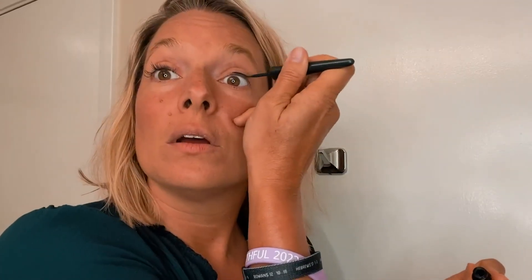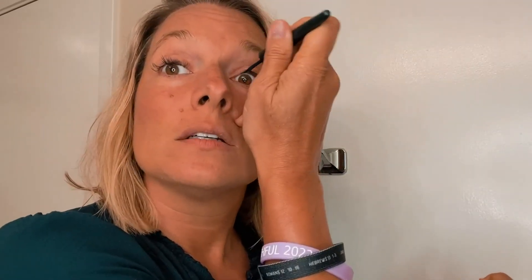Hey guys, it's Rachel and this is the Maybelline metallic ink liquid eyeliner. Sometimes I like liquid better than the cream base because you don't have to press very hard to get it to show up.